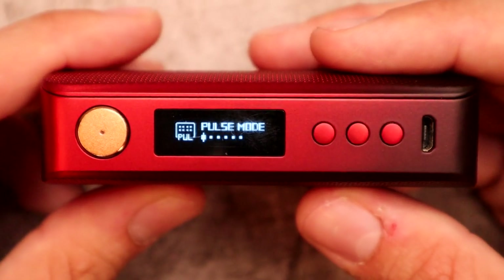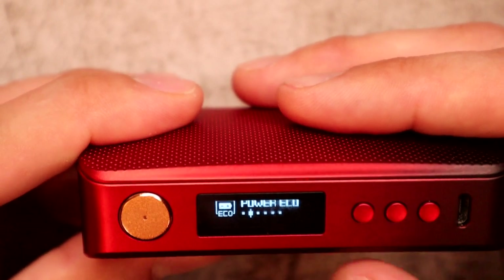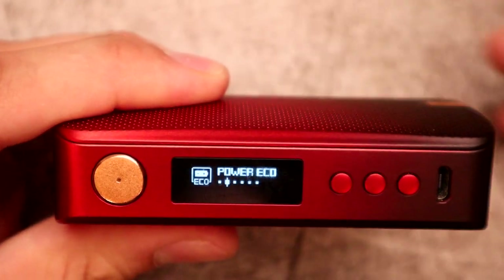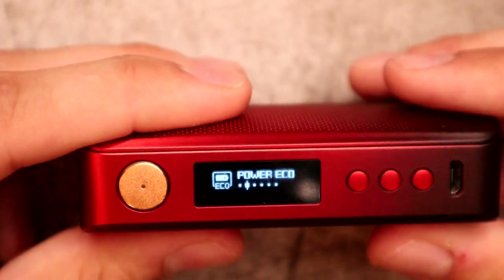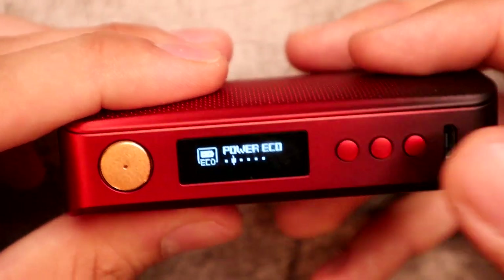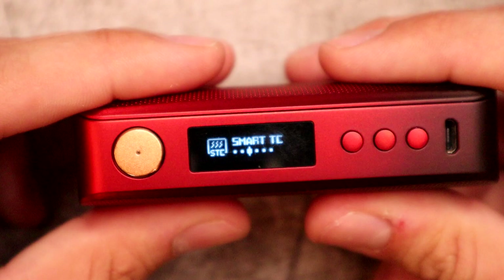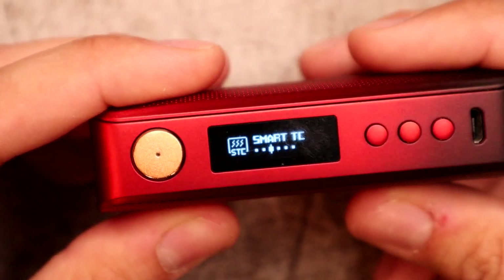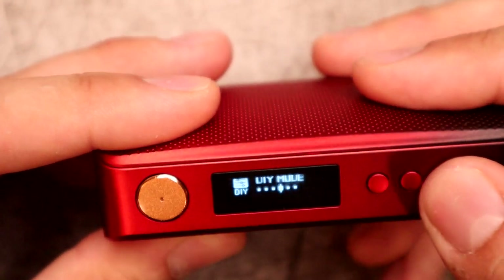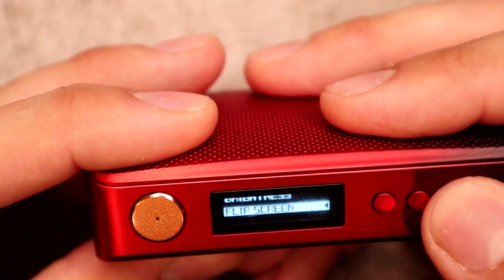You almost don't even know it's happening unless you look at the mode. Next up is Eco or 'Power Echo' mode — that optimizes your settings to maximize battery life, ideal if you're between charges or can't charge throughout the day. Then you have Smart TC, which reads your coil and provides the best settings for whatever resistance it detects. After that is DIY mode.